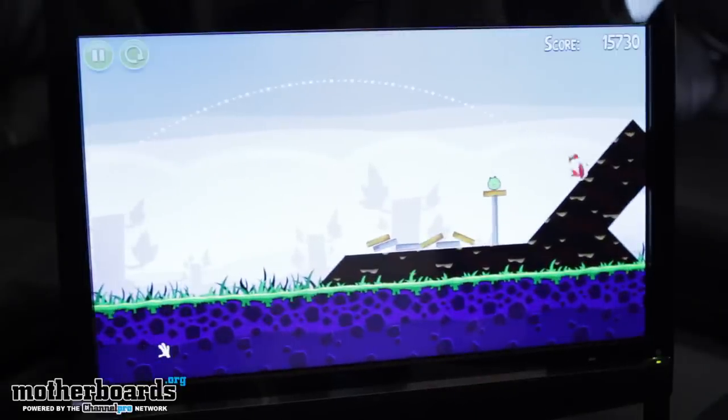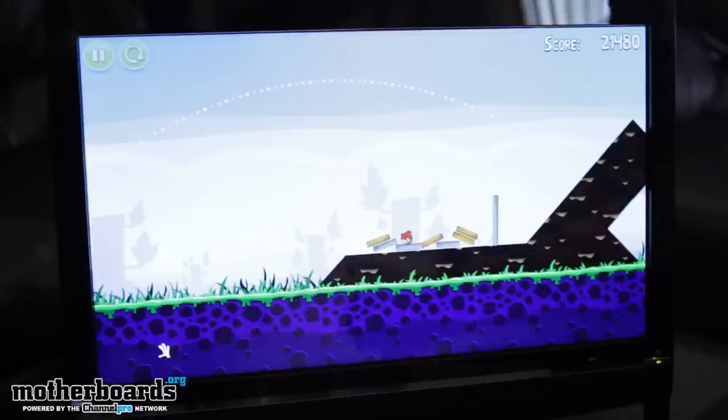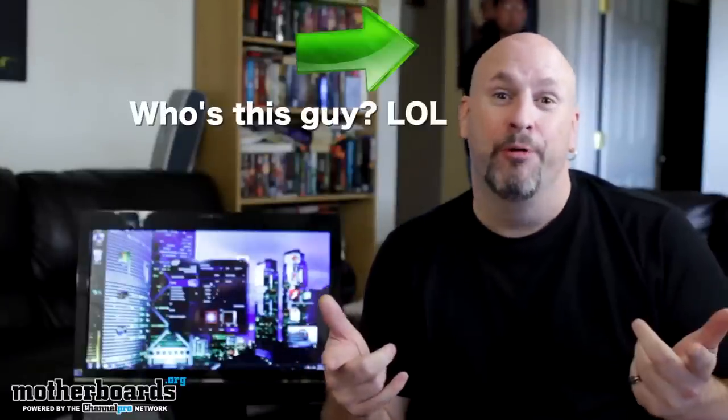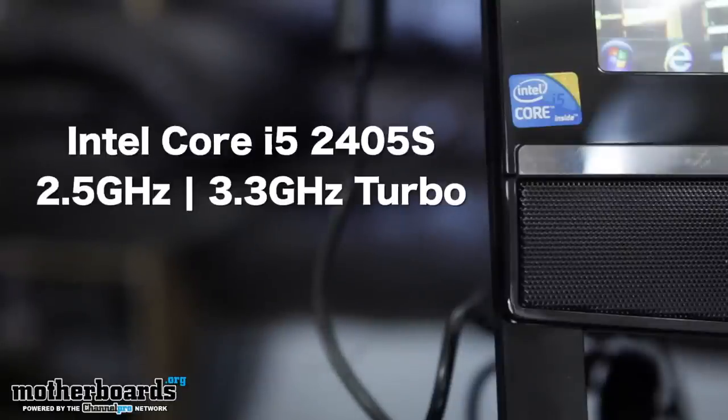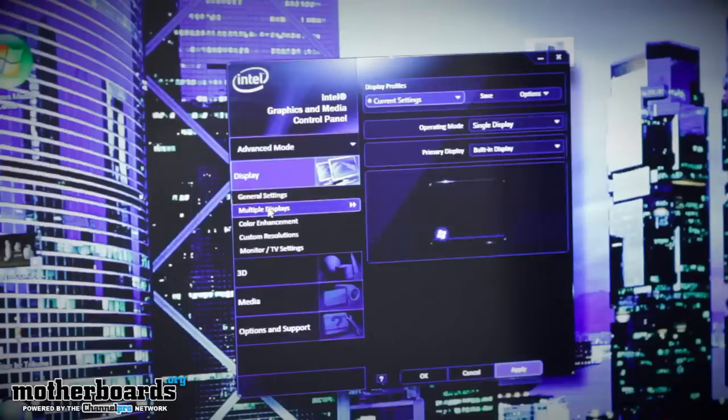What Intel is pretty much doing is they have this motherboard platform they've created. You guys know Intel makes their motherboard and then everybody else builds their motherboards off their chipset — and a lot of times they even improve upon the motherboards. So there might even be a chance with version 2.0 that you get even more features included in the next generation. The one I have comes with the i5-2405S clocked at 2.5 gigahertz and has the HD 3000 graphics embedded in it.